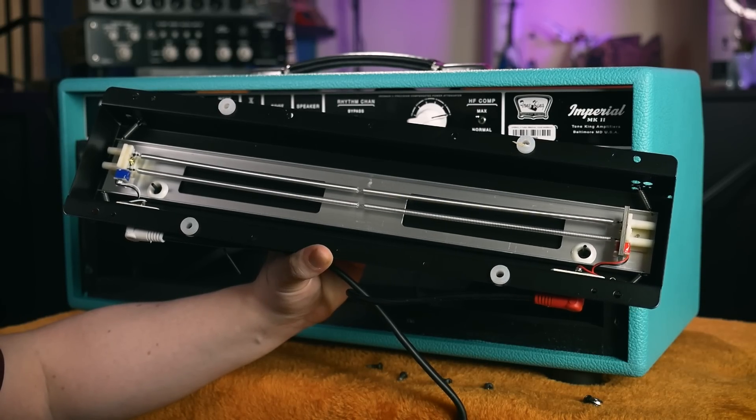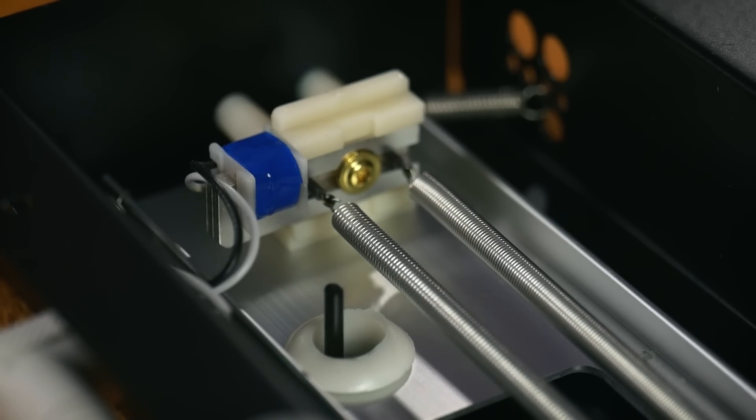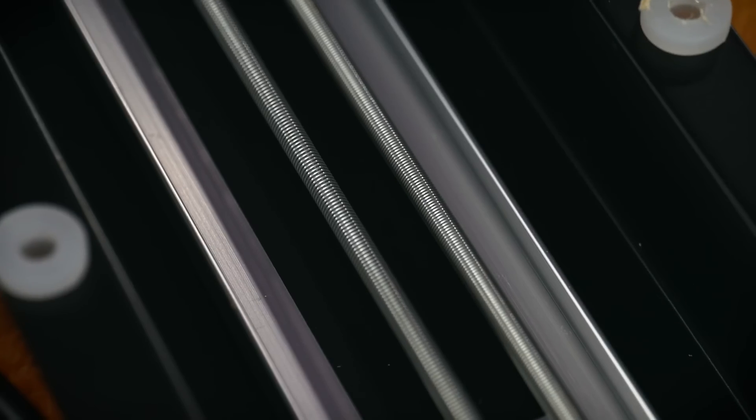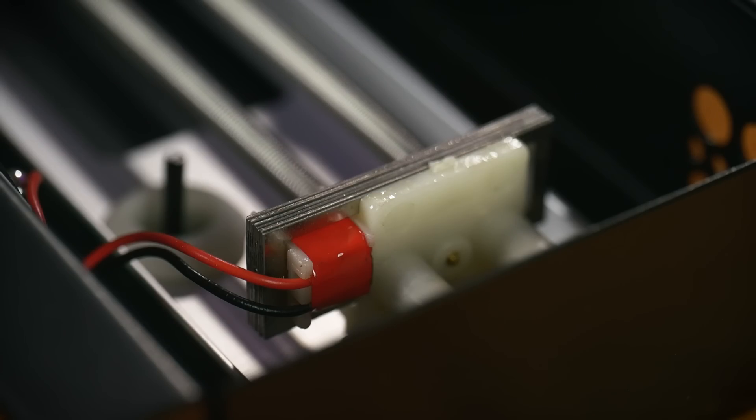Spring Reverb utilises transducers to convert the electric audio signal into physical movement in long springs. Each transient jostling the spring, its movement lasting long after the impulse that started it has decayed. A second transducer at the other end of the spring converts that physical movement back into an electric signal and then mixes it in with the original, providing a crude mechanical emulation of real world spatial reflections.